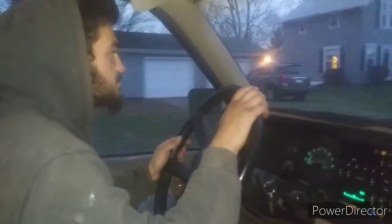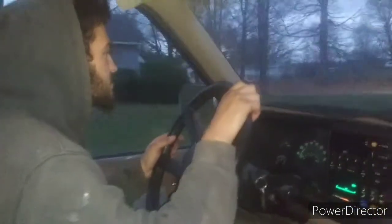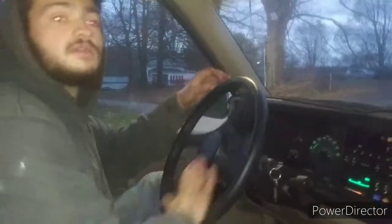What are we doing on the Jeep? Spark plugs, wires, valve cover gasket, and painting the valve covers. So yeah, I'm definitely liking how this thing sounds. I like driving it. It feels good. I like it.